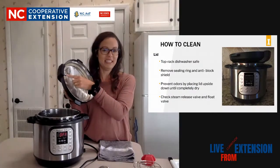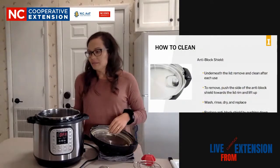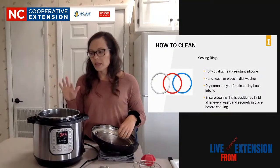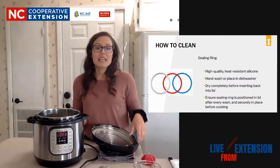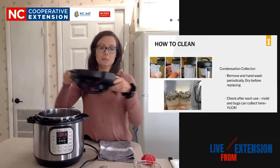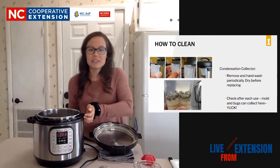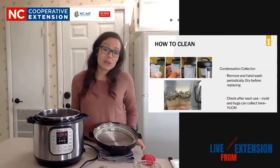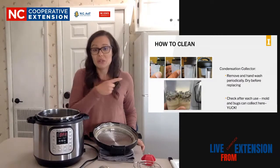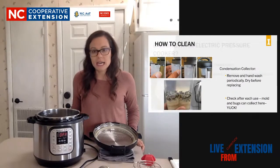You want to take the ring out to clean it, and periodically you're going to clean your valves - make sure there's no food in there. As I said, the rings start to smell and maybe you want to have a couple of different rings. Make sure they dry completely. When you store this, make sure you put the lid upside down in the pot - do not seal the pot because that would cause some smell. For the condenser cup, if you don't clean it, it can end up looking pretty bad and it can attract bugs, so just keep an eye on that and make sure you're cleaning it.